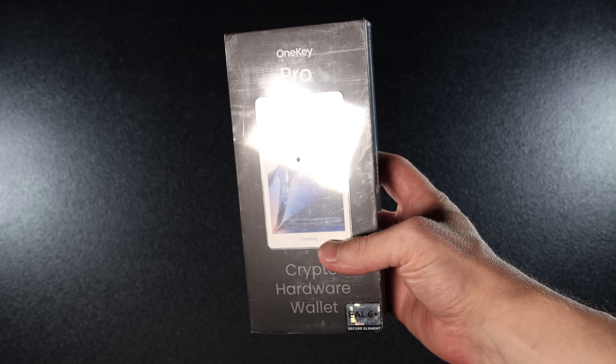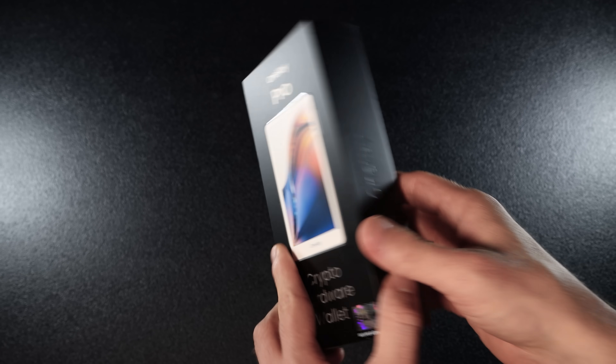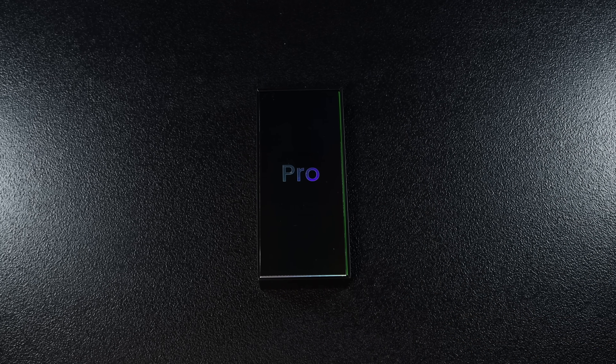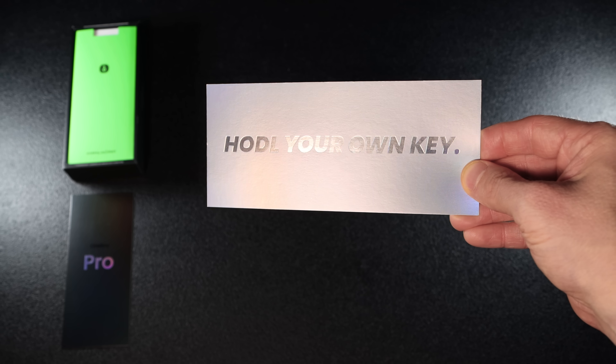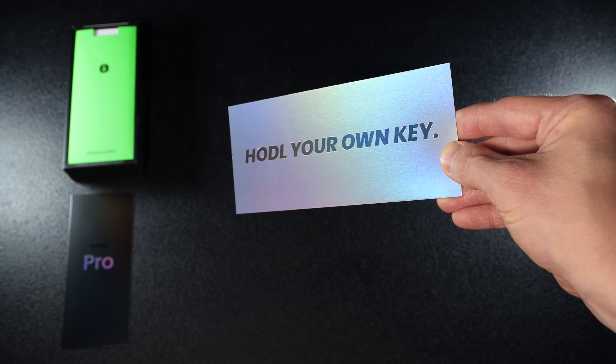OneKey Pro comes in a small premium looking box. It feels like I'm opening a new iPhone — it actually feels very exciting. Open the box and right on top you'll see a black card with the OneKey logo along with a shiny reflective 'hold your own key' card. They are just for design, but they add a nice touch.